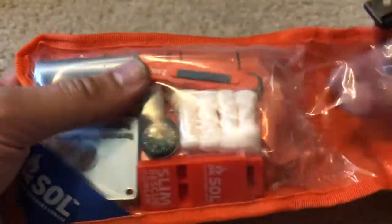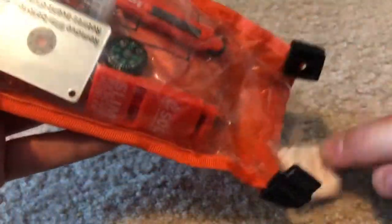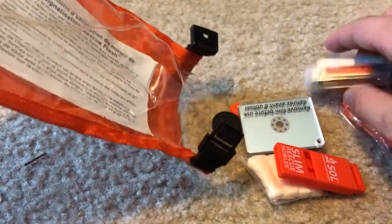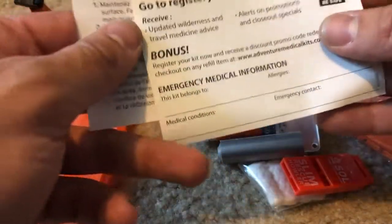I am not going to take out the Mylar blanket because that's going to be a pain to get back in. Let's get all this out. It is a ziplock bag. And then there are handy instructions, but we won't need that — most of this should be pretty dummy proof.